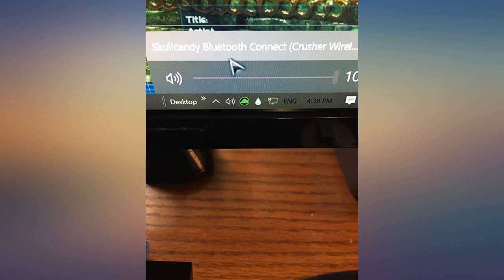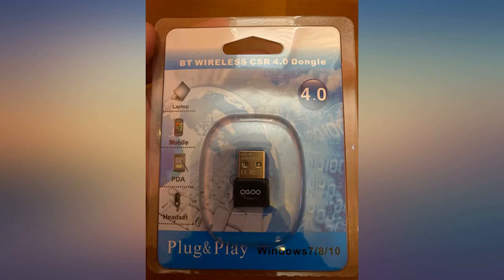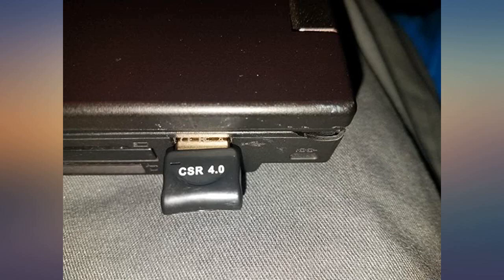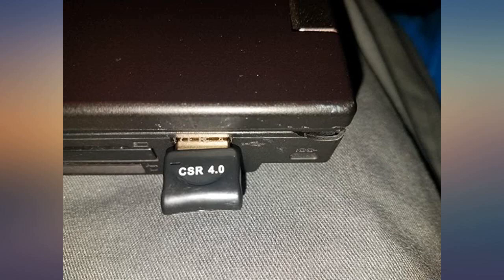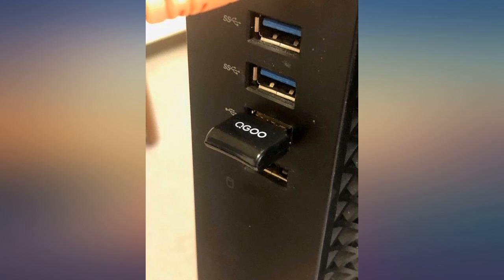I use Windows 10 and just got my first Bluetooth device I wanted to connect it to. I knew Windows 10 had Bluetooth capabilities, but what I didn't know was that I needed a Bluetooth adapter to make any use of it — makes sense though after I thought about it. I couldn't see the turn on/off button toggle, so my headphones couldn't connect.